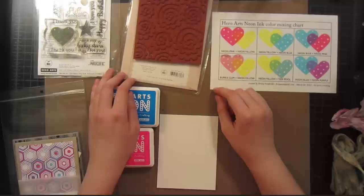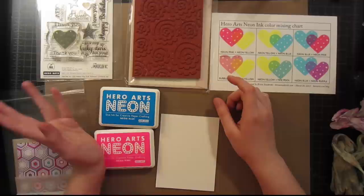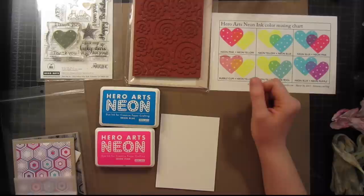Hello and welcome to another Hero Arts video tutorial. My name is Britta Swiderski from brittaswiderski.com, and I'm stopping by on the Hero Arts blog today to show you something I've been playing a lot with lately called neon ink color mixing. This is a technique I came up with when playing around with the neon inks and trying to get more uses out of them.